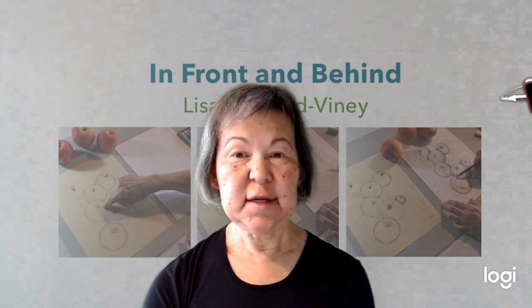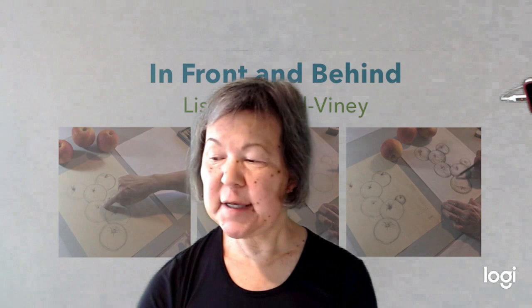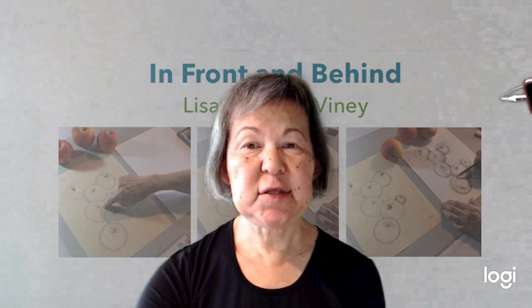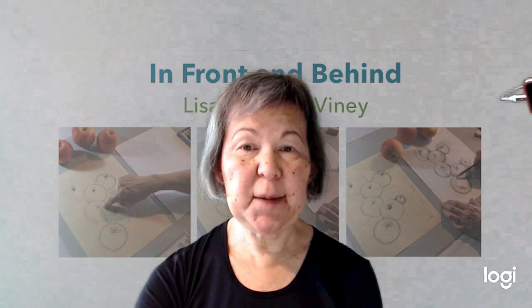Hello everybody, I'm Miss Lisa and welcome back to another episode of our Tree Goes Almost Live. This is our second drawing for kids class today. If you missed last week, we did the patterned peacock — you might want to check that out. Today I'm going to show you how to do a drawing of apples, and it's not so much the apples that are important, but I want to show you how to draw things that are in front of other things and things that are behind.